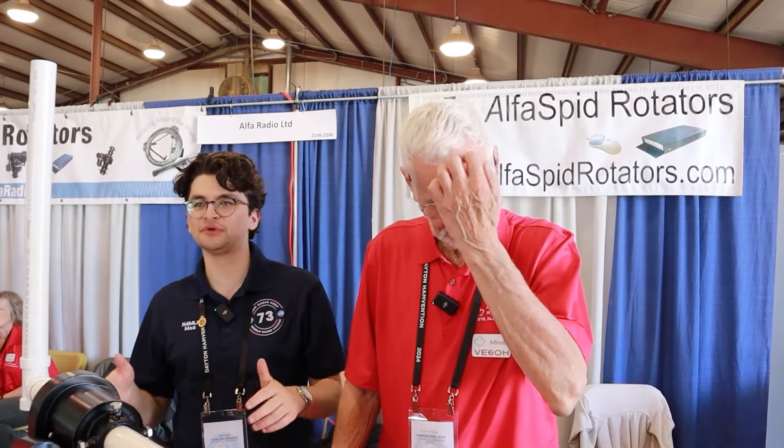Maybe you have a wire antenna like a dipole and some of the other stuff we've shown, but what if you want to really work some rare DX stations? Well, you're going to want a Yagi. But a Yagi's directional, which you'll remember from your general exam. So you're going to want to be able to point it at the station you want to work, and that's where the rotator comes in.